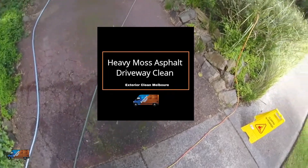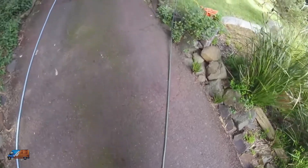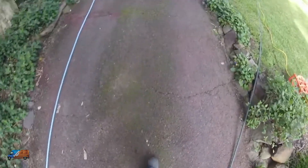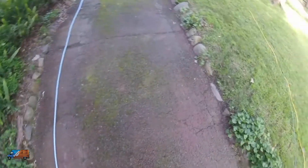Hey everyone, it's Neil from Exterior Clean Melbourne at R Clean. I just want to show you this — it's an older style asphalt driveway and it's been coloured in places. Look at this moss, it's really heavy.